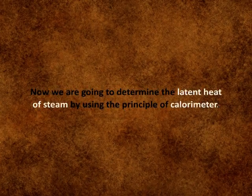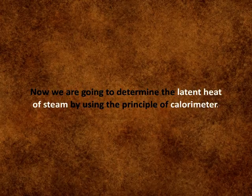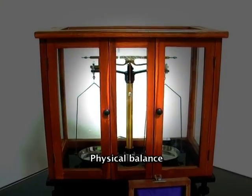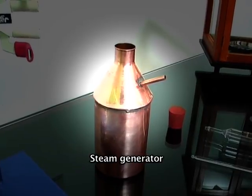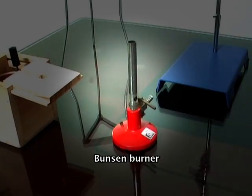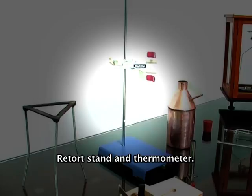Now we are going to determine the latent heat of steam by using the principle of calorimeter. For this experiment we need a calorimeter with stirrer, physical balance, weigh box, steam generator, steam trapper, tripod stand, Bunsen burner, retort stand, and thermometer.